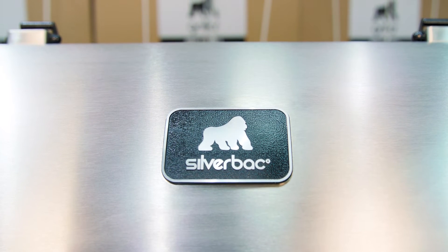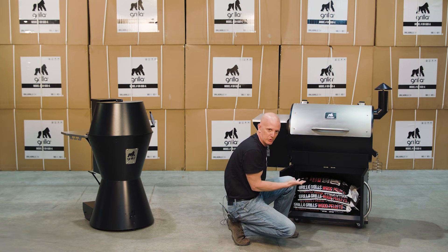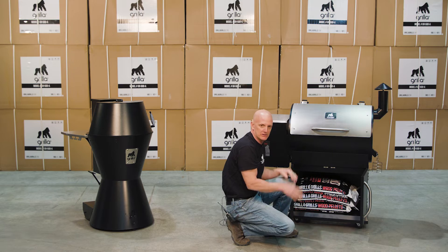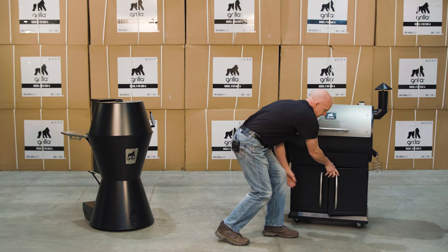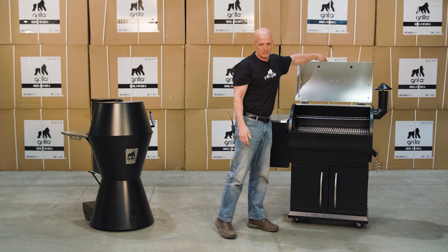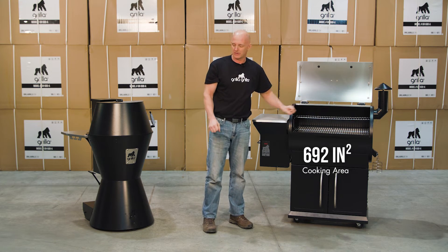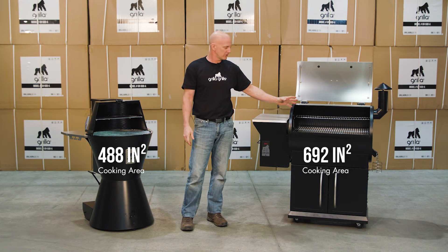The Silverback — one of the obvious advantages is the cabinets underneath. Great place to store pellets and utensils, keep your deck clean by throwing all that stuff underneath there. That's really a great feature. The other thing it has is a little more cooking space — this is right about 700 square inches where the Grilla is right about 500.